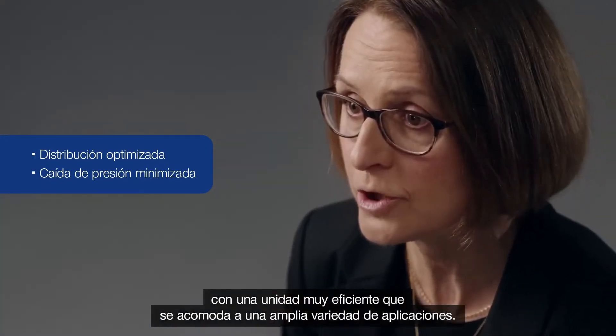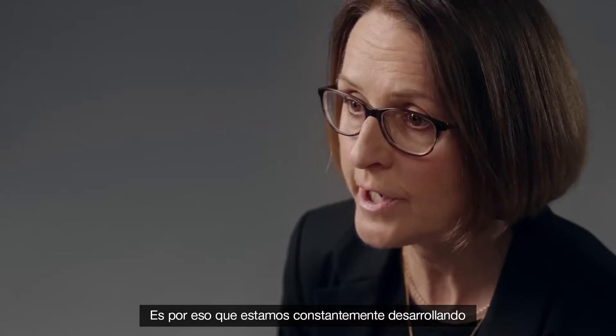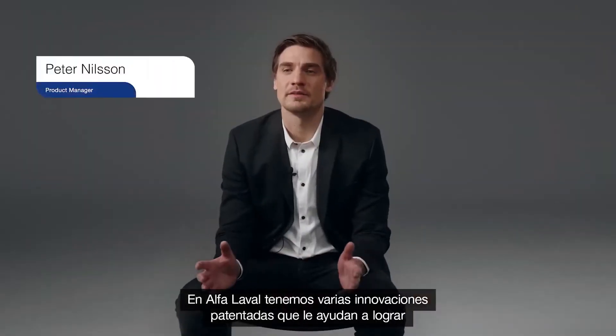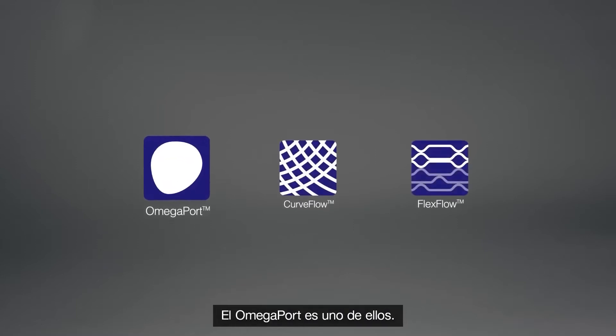If you succeed with all of this, you'll end up with a very efficient unit. That's due to a broad range of applications, and success is vital for us in our race towards net zero emissions. That's why we are constantly developing new and better solutions. At Alfa Laval, we have several patented innovations that help achieve better efficiency, and three of them stand out.